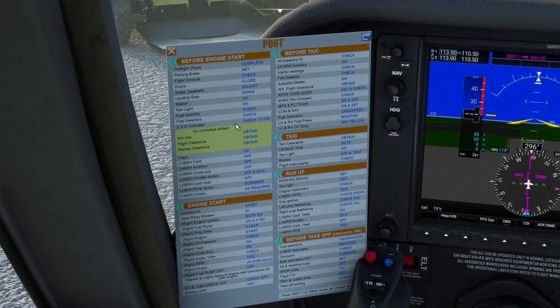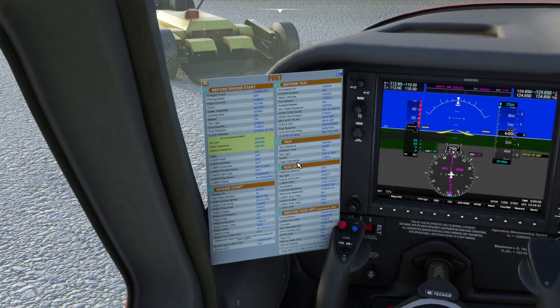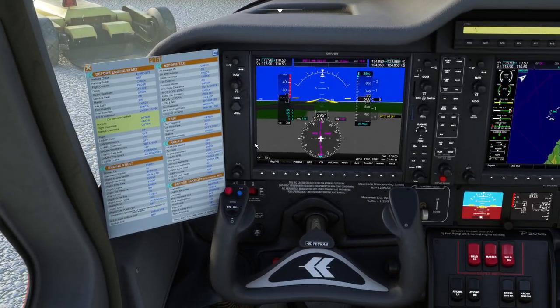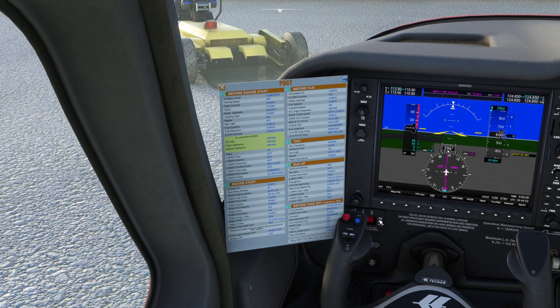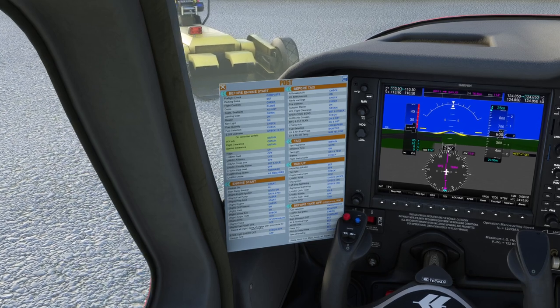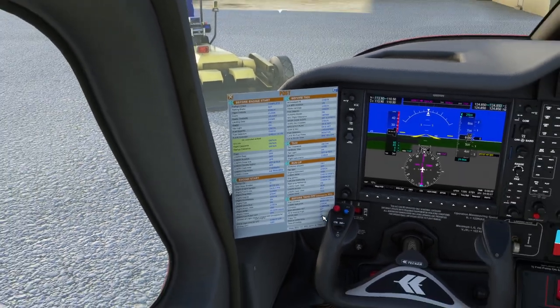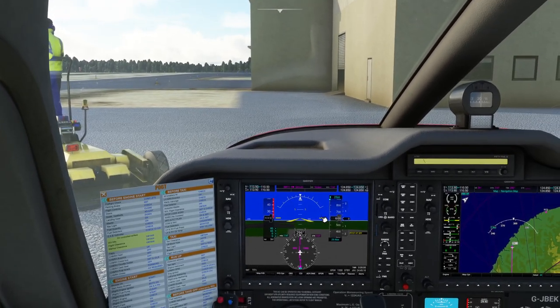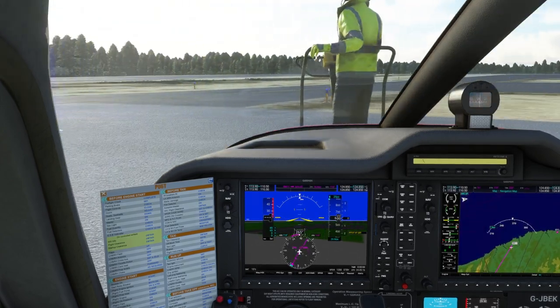We would get clearance from ATC at this point if we were doing that, and we would take note of our time off block — moving away from the parking. Normally you would go and turn on the taxi lights at this point, and take the brakes off and test them. Yes, I have got brakes. So we can now check flight instruments.